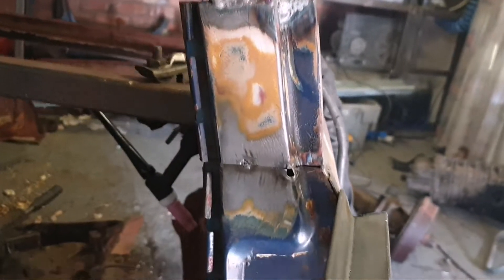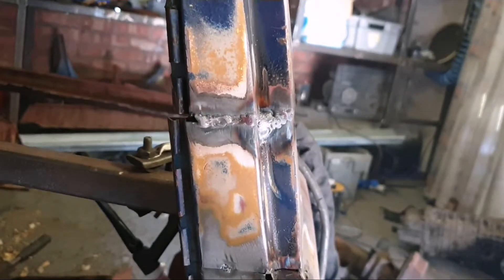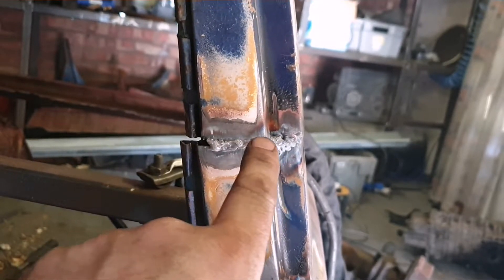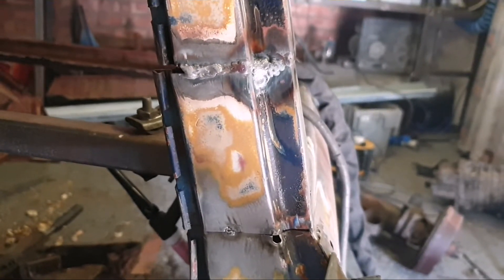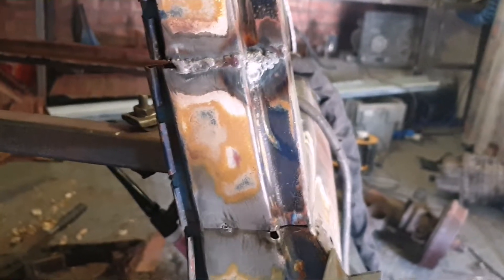It lines up nice and it's pretty straight. I've decided I'm gonna lead over all of my seams, so I'm knocking them in a tiny bit, leaving all the grind on, leaving it strong, and just knocking it in a tiny bit. Then I'm gonna fill it all with lead and flatten that off instead. I don't want to grind all the weld off and end up with a paper-thin piece of metal, so it's all gonna stay strong.